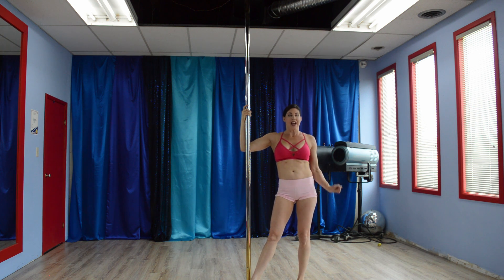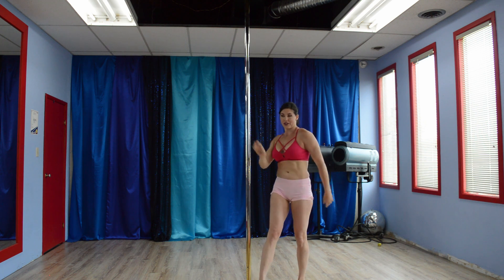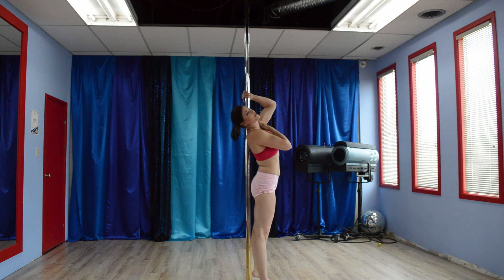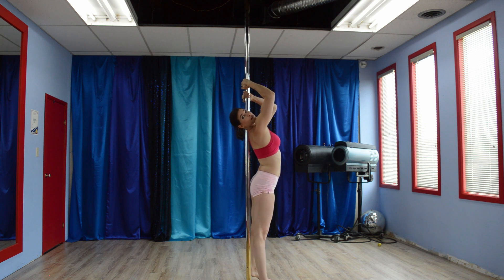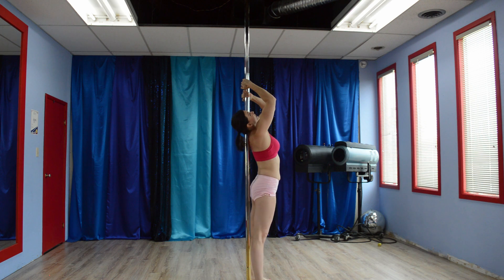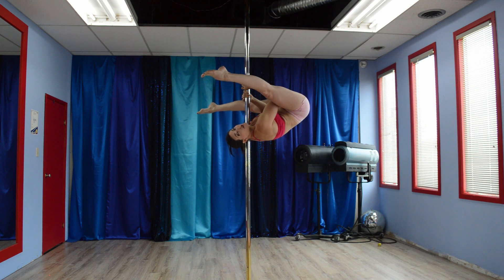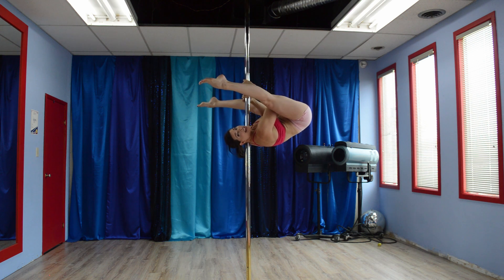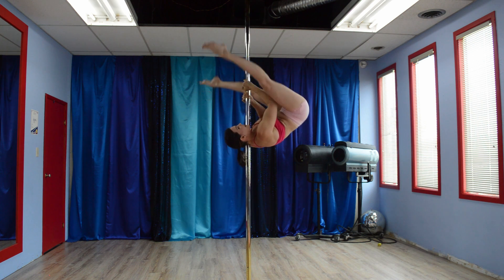Alright, we are in the Divine Studio now and we are going to do the shoulder mount into that butterfly variation. So starting, left side of the shoulder on the pole, left hand, right hand comes up above it and we are going to go up into a shoulder mount chopper. From here, the hand that's on top, which is my right, is the leg that's going to hook on, same side. Hook.